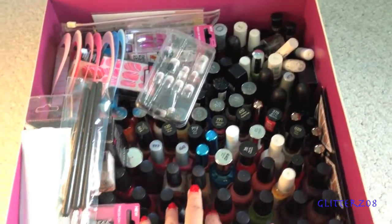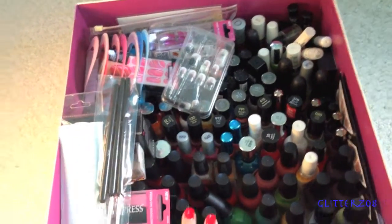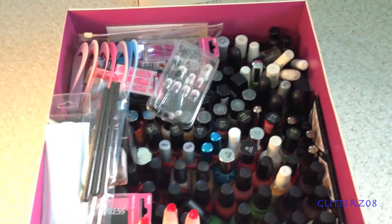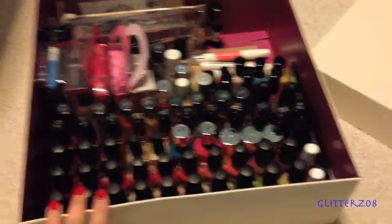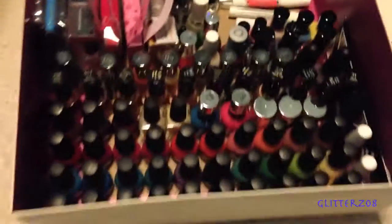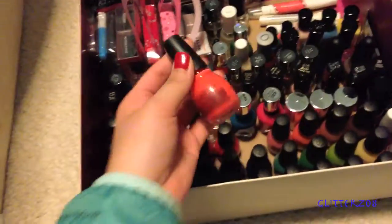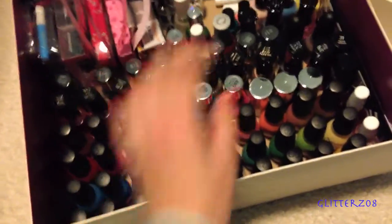Instead of filming the whole process, I figured I would just show you guys the end result — that might be the easiest way to go about it. Okay, so here is the finished result and I am really happy about it. I just spent like half an hour rolling all these polishes between my hands so the separated layers blended back together without shaking, and now I've organized everything.